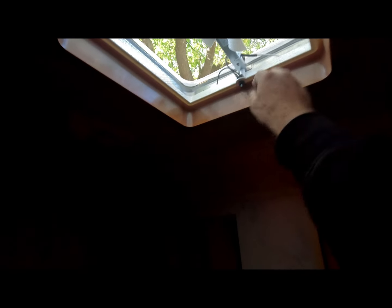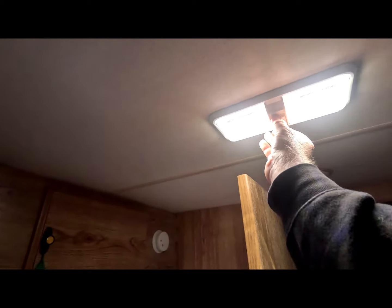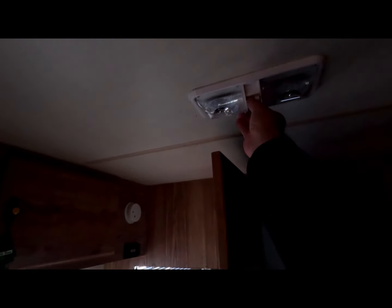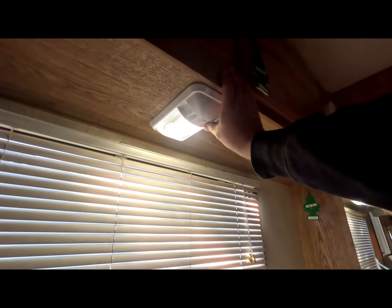Bathroom — got some different stuff coming. But I installed this new fan, so it's nice and new. I installed all new LEDs in here. All the ones underneath here — every one of them inside are all new LEDs.